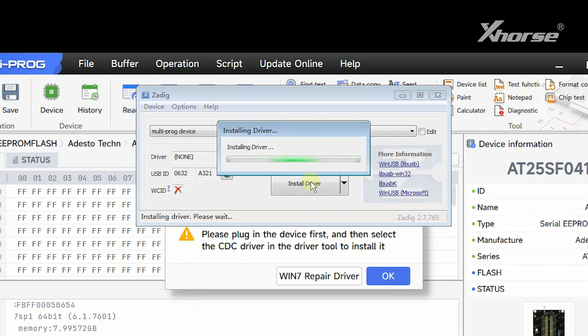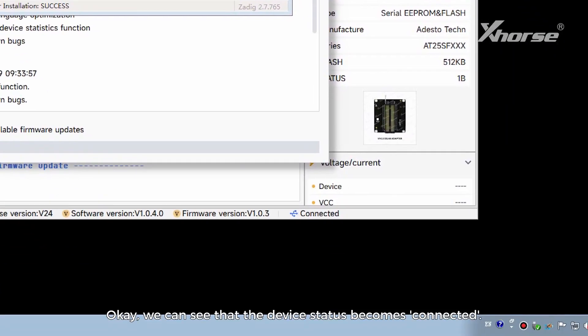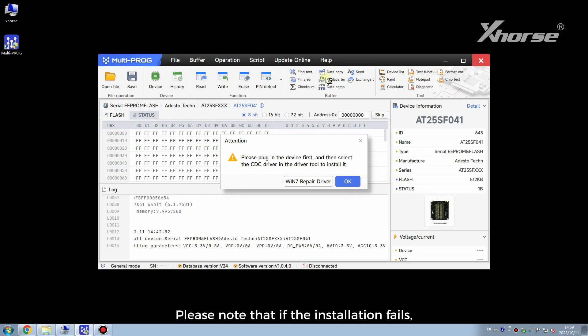Start the installation. We can see that the device status becomes connected. Please note that if the installation fails, we need to click Windows 7 repair driver first and then install the driver again.